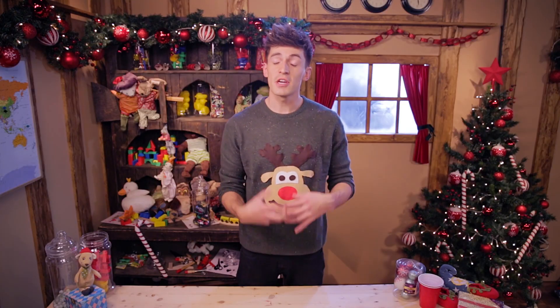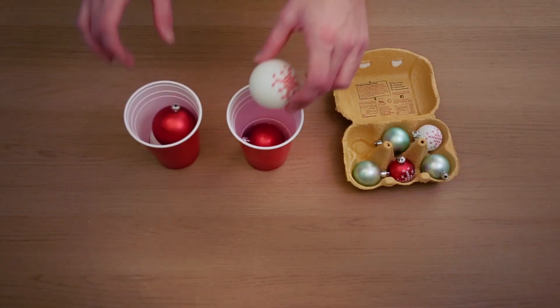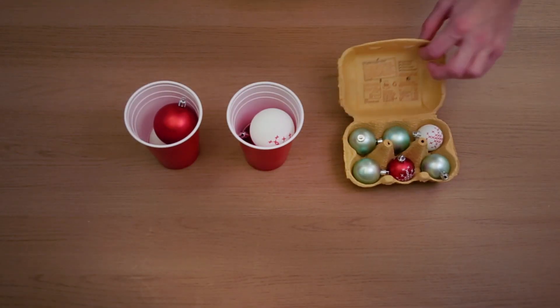Rather than have a shambolic box of messy decorations all thrown together in one place, try this for size. You can use cups for bigger ornaments to store them away neatly, or you can use egg crates for the smaller ones.